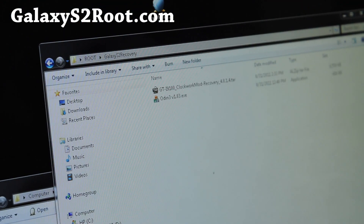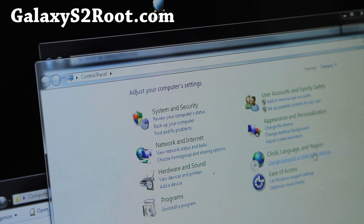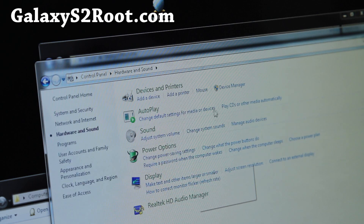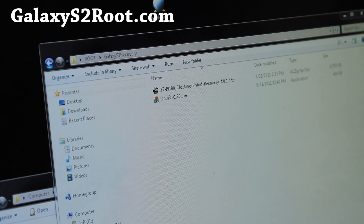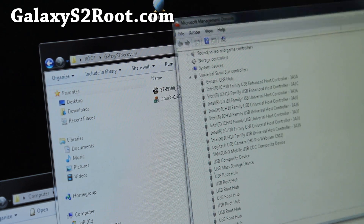Download the file called Galaxy S2 recovery.zip. When you unzip it you'll find two files. You'll also need Samsung Kies installed — that installs the drivers. You can check by going to Control Panel, Hardware and Sound, Device Manager. Under USB Universal Serial Bus Controllers you should see Samsung Mobile USB CDC Composite Device or something similar. If you do, you're ready to go.